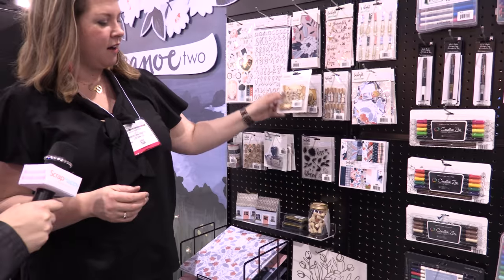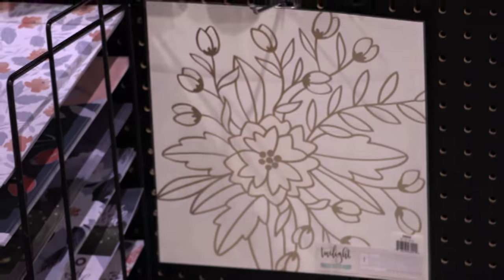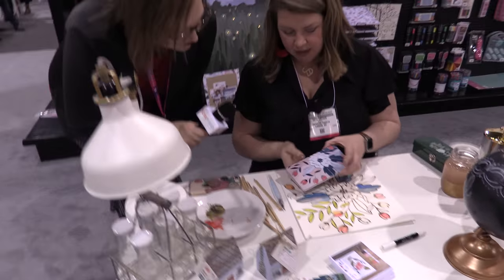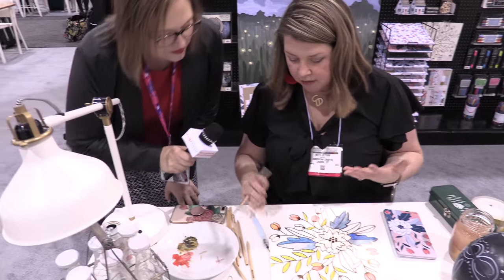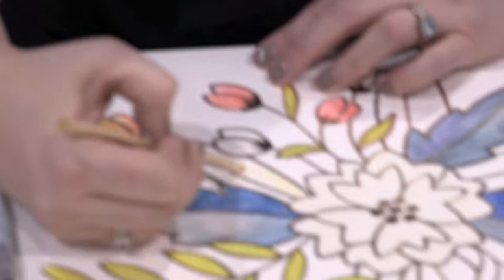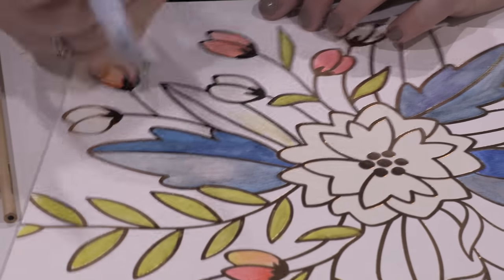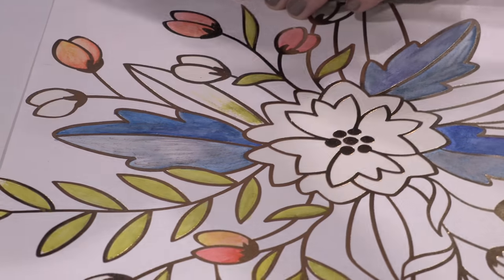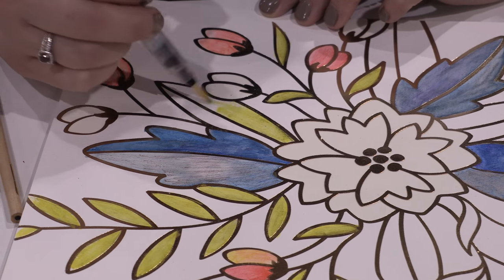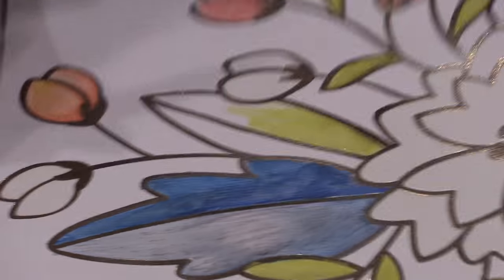I'd love to show you our specialty paper from this line, which is a resist paper. It's gold foil and we can use it with our watercolor pencils. So the way this works is: watercolor pencils are just like regular colored pencils except that once you put water on them they smear into a really nice watercolor texture. You can layer it — it gives a different texture that's really beautiful. This is a watercolor brush, and you can see anywhere that the gold foil is, it's resisting the paint — it won't take the paint. So it's very easy to color in between the lines. Who doesn't love gold foil?